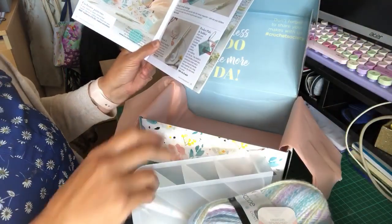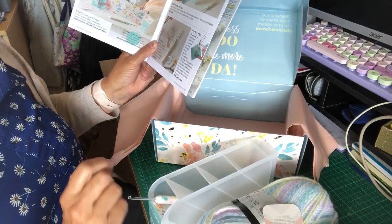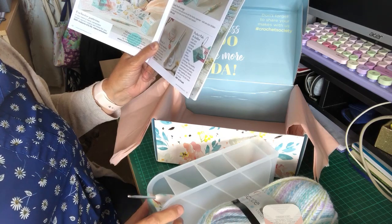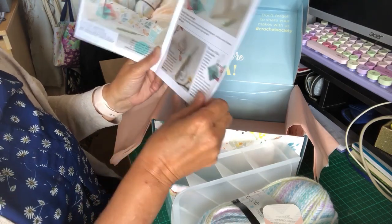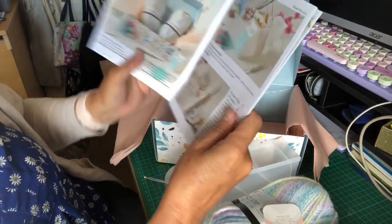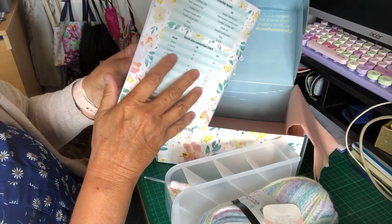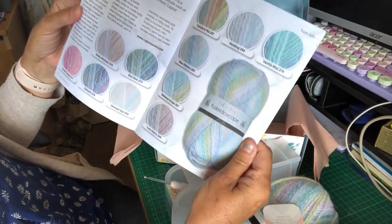And there you are — so it shows you store it flat like this and then put the hooks in. I presume you stick the size labels on the side somewhere. Very nice. And that shows all the different colours you can get in that yarn.